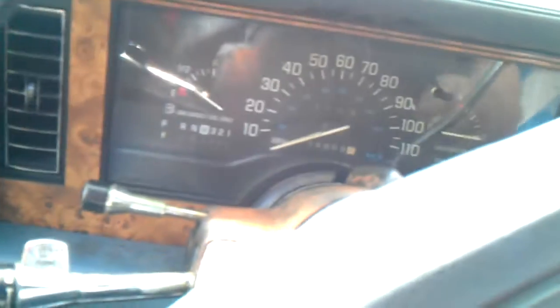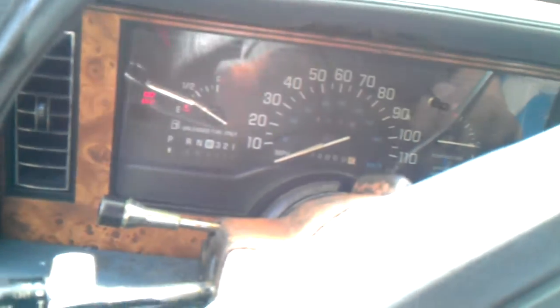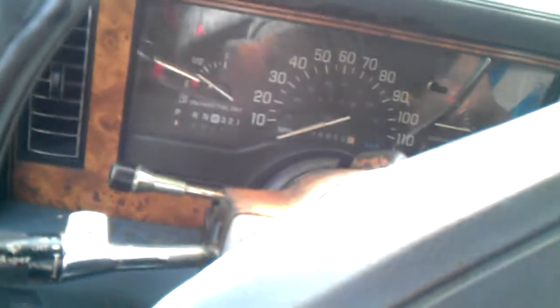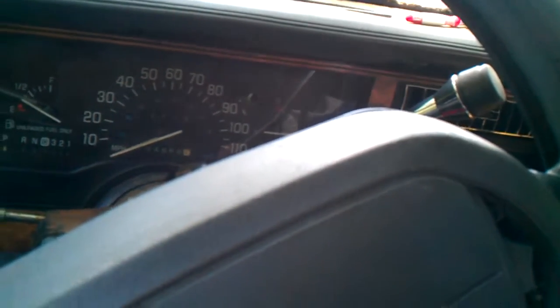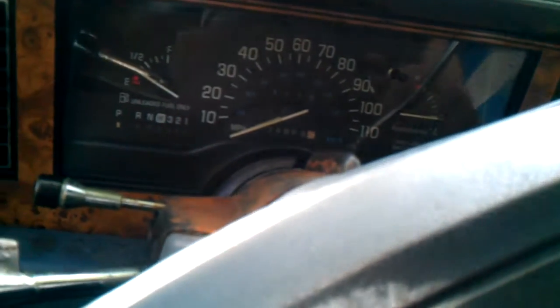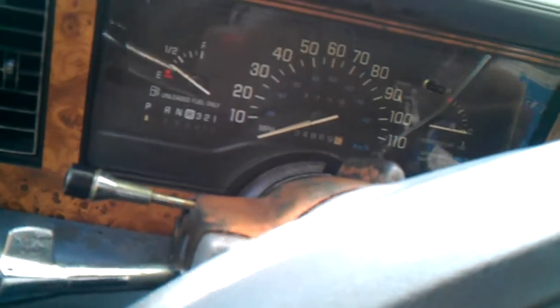Throttle is good. Well, it actually started. So we can get it to idle a little bit.